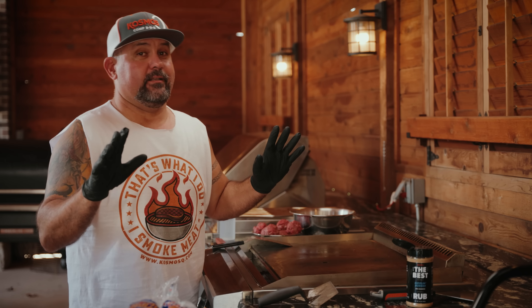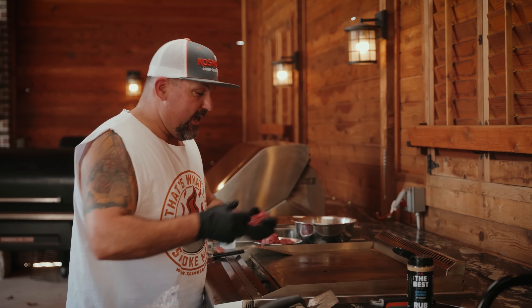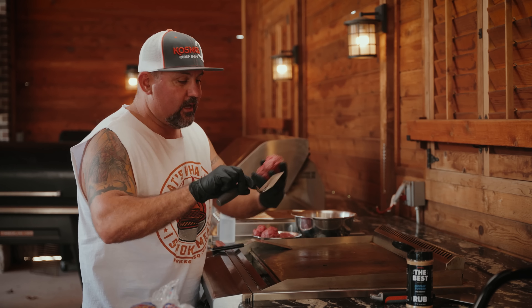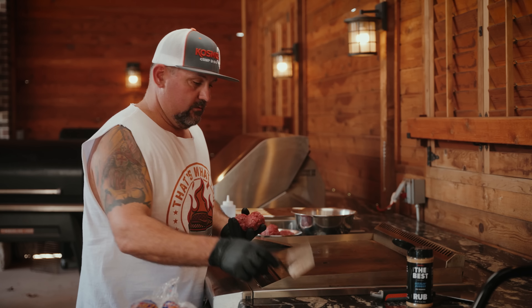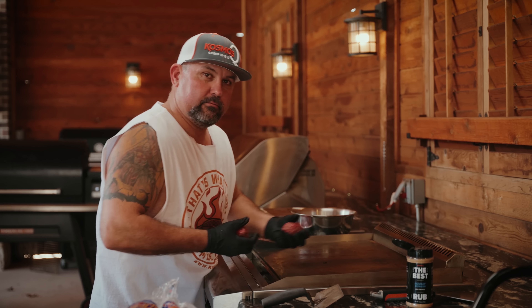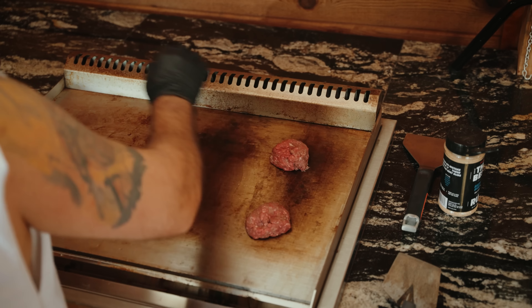Don't overthink this — it's super simple, super easy. Quarter pound patties. If you don't have one of these, make one; it's just a mason trowel, you cut it off and file it. But if you've got to be one of those guys with the two things, just smoosh a smash burger — knock yourself out. Quarter pound patties down on the grill.